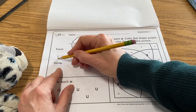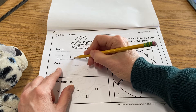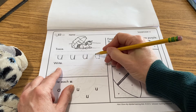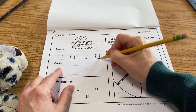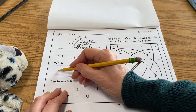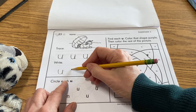Take your pencil and just come down, back up, down. It starts at the dotted line — straight down, curve up, and then give it a little tail right there. Now you're going to write it by yourself four times after practicing that. Come down, curve up, and then give it that little tail.